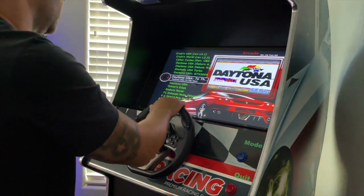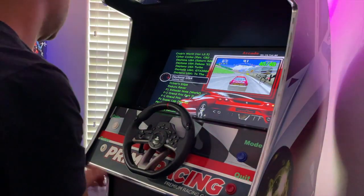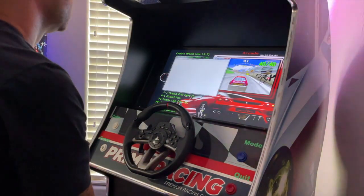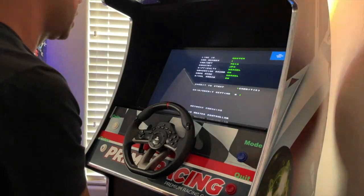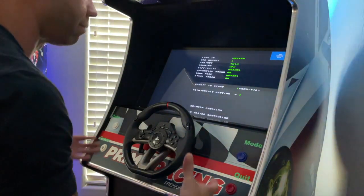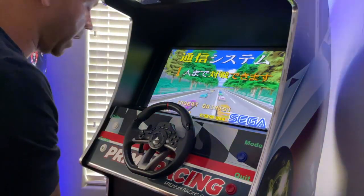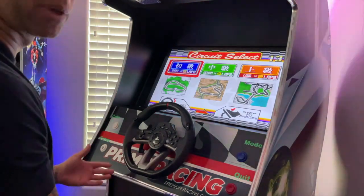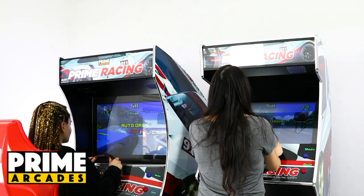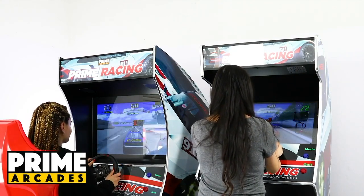I actually have an upgraded computer in this one. They have an upgraded model — the sit-down model — that has a bigger, more robust computer, and that computer is installed here. Since I happen to have both systems, I'm thinking about making a separate cabinet so I can play head-to-head. With two of these systems, you can link them together via Ethernet and play head-to-head, which I plan to do.